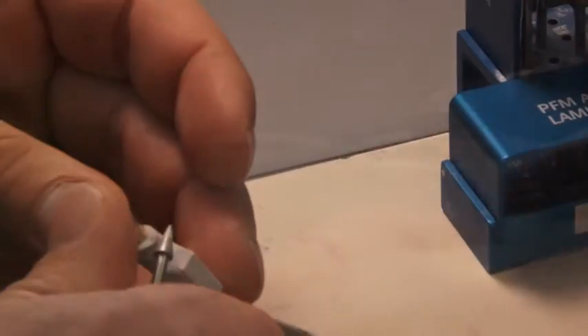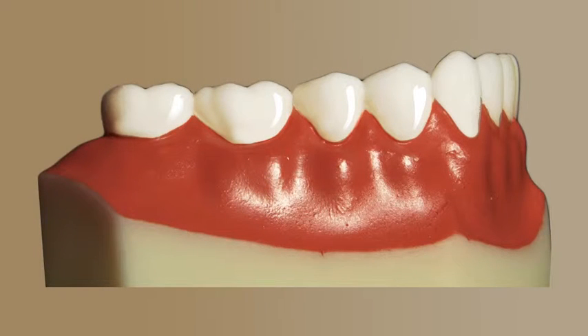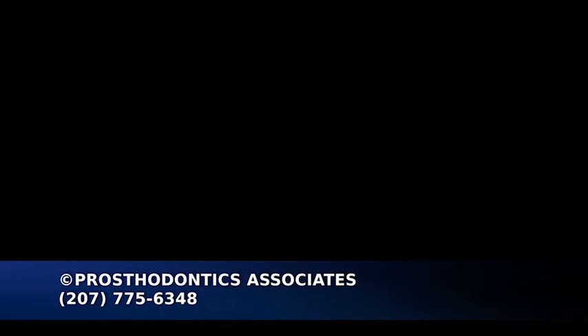The new crown is custom made at our on-site dental lab. The final crown is cemented to the abutment to complete the restoration of the missing tooth. Please call our office with any other questions or concerns that you may have about this procedure.